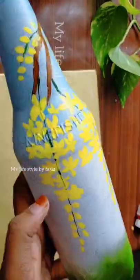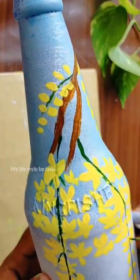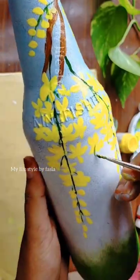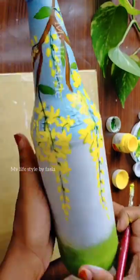This is a gold color. This is a gray color. This is a yellow and green color. This is a red color. This is a green color.